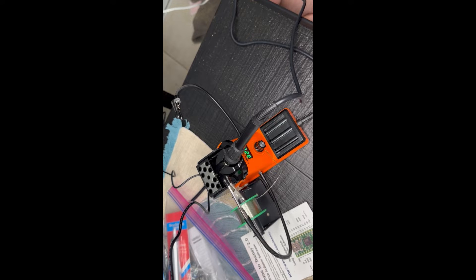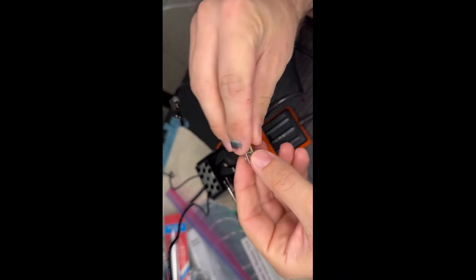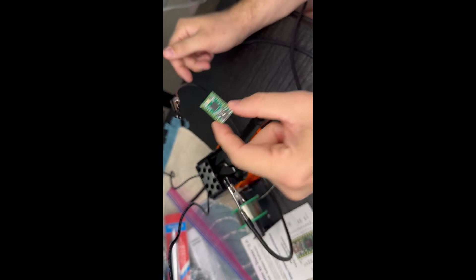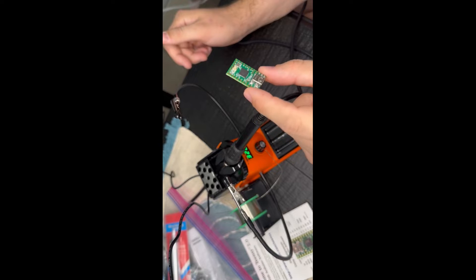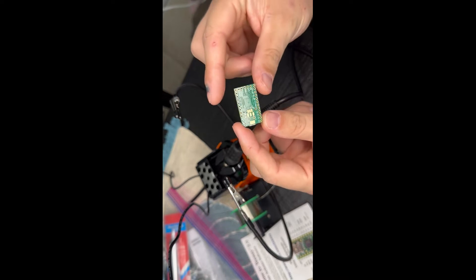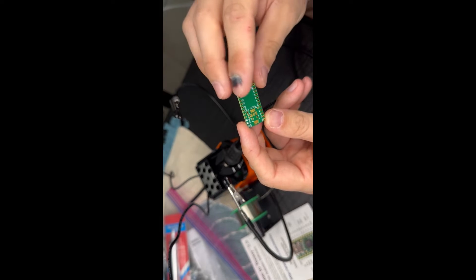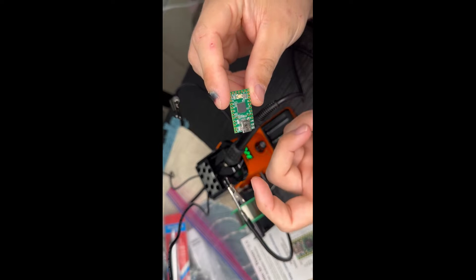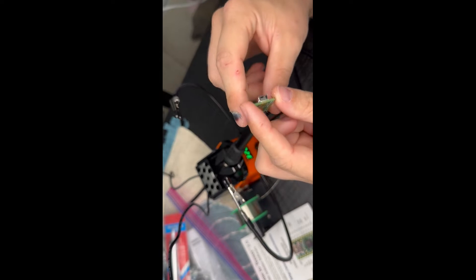First off, we'll go over what you're going to need. First things first, the whole brain of the operation — you're going to need an Arduino Teensy, which is like half the size of a stick of gum. It's really tiny. They're cheap as dirt, a couple of bucks. I'll link them in the description.